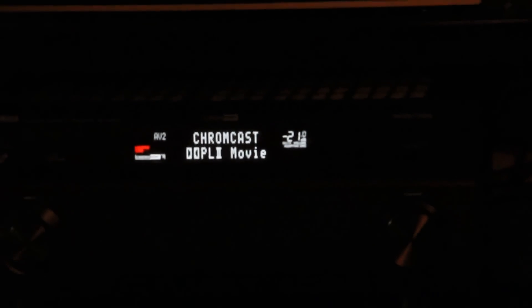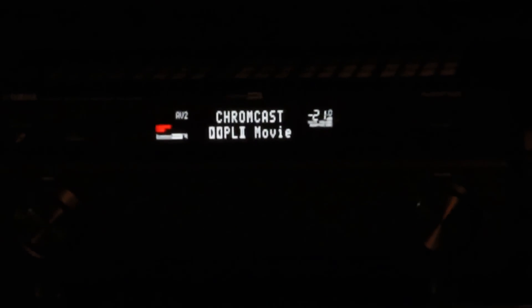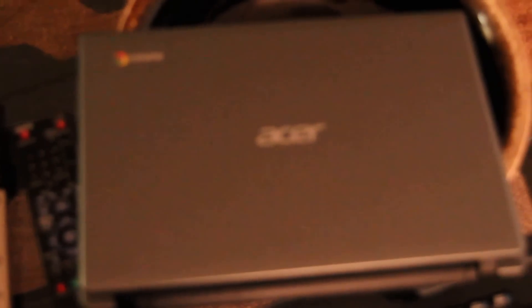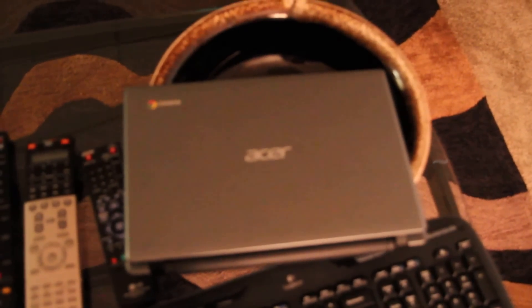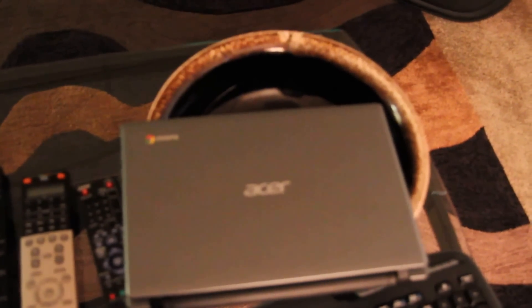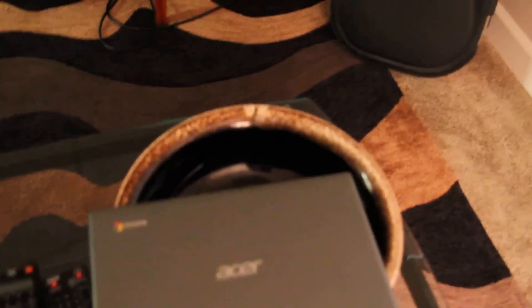Tablets obviously can't cast the Xfinity service to the Chromecast, so I decided I was going to try and do this with an Acer 710, which I picked up yesterday. We'll give this a try now and see what we can do.